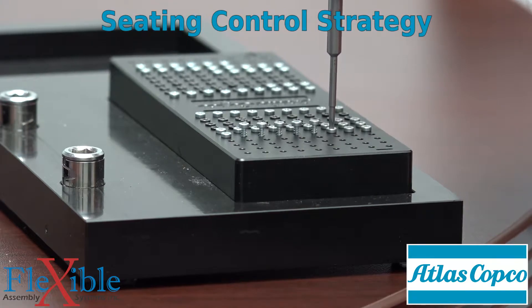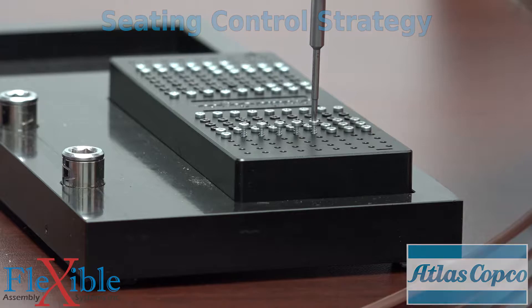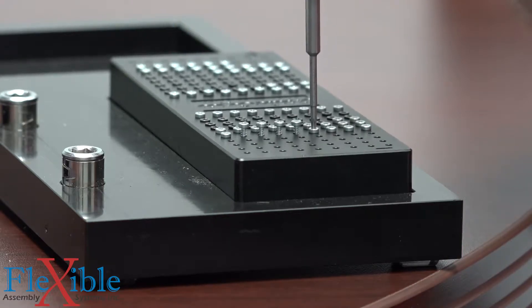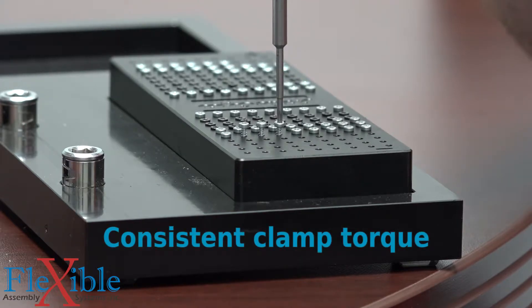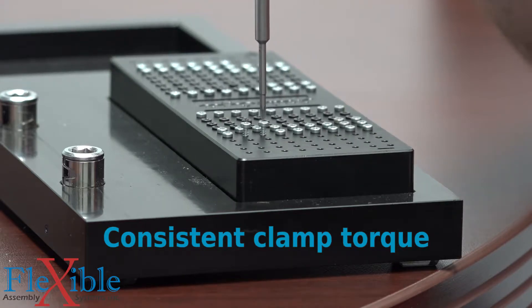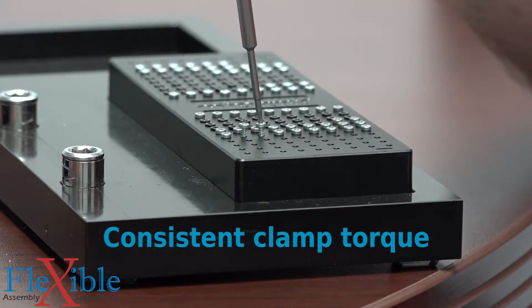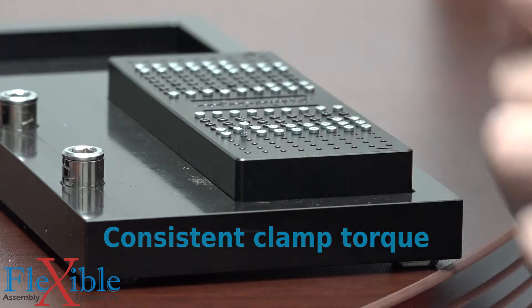The seating control strategy on Atlas Copco controllers is specialized for joints with increased rundown friction, such as thread cutting screws or joints with side loads for misaligned parts. The strategy will detect the screw seating and compensate the rundown torque and friction to install the same clamp torque for every screw. Floating screws are eliminated while thread stripping and broken parts can be detected and reported to the operator.